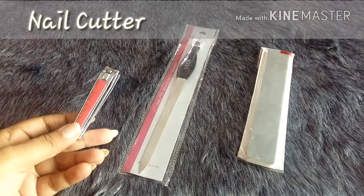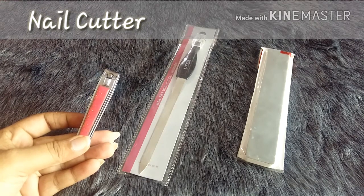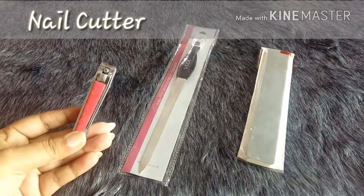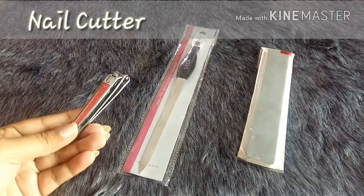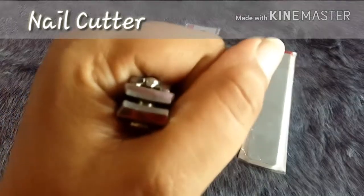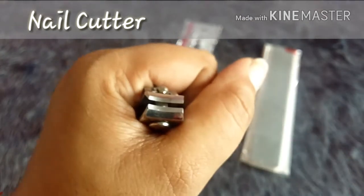I've been using this nail cutter for the last one year and it's still amazing. The kind of nail cutter you use really matters while filing your nails. If you use a very cheap one — you'll see nail cutters available for five to ten rupees — those really don't serve the purpose. So it's better to buy a good nail cutter. When buying, always check that the edges and cutters are completely sharp, with no gaps between them.